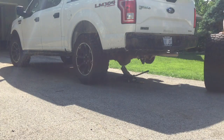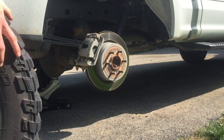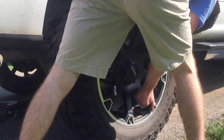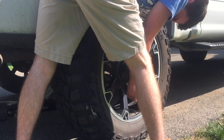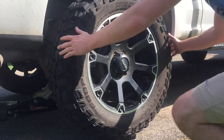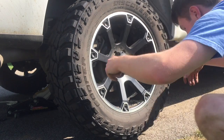Step 4. Take the tire you just took off and put it on the opposite spot where you should have already removed a tire from. Step 5. Remove all jack stands and then repeat steps 1 through 4, except on the two opposite tires that you have not rotated yet.